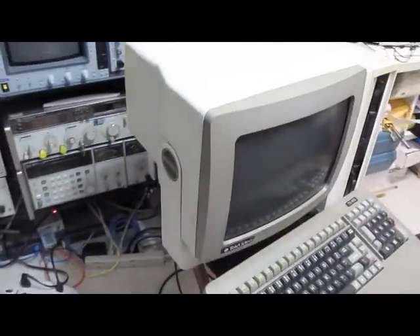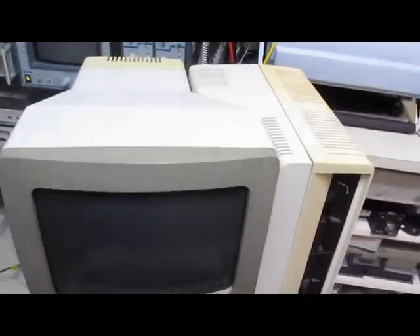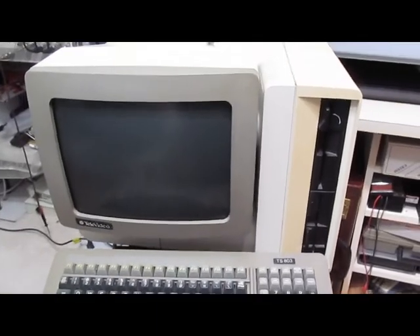Pretty high-tech for its age. I've got the manuals and all the discs for this thing still. It hasn't been running for quite a few years. We'll go ahead and turn it on and see if it'll still work.